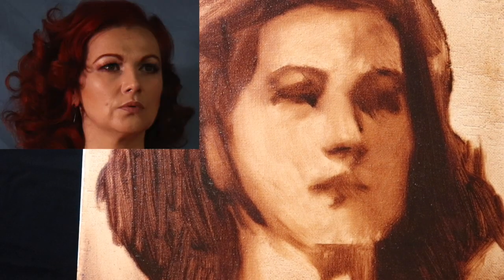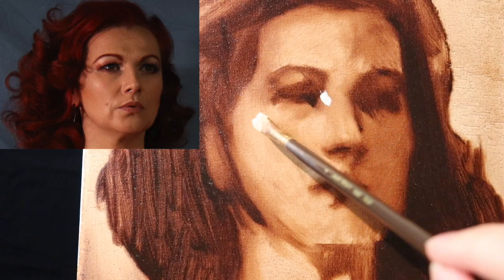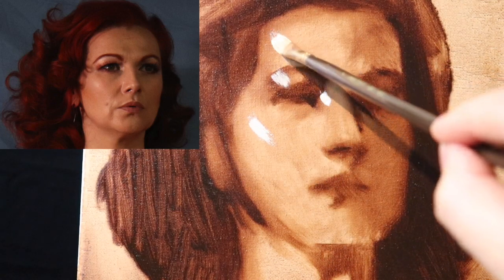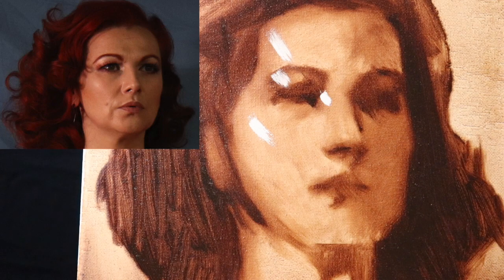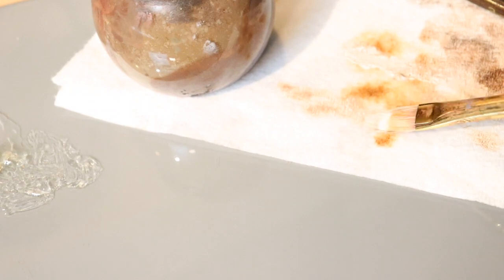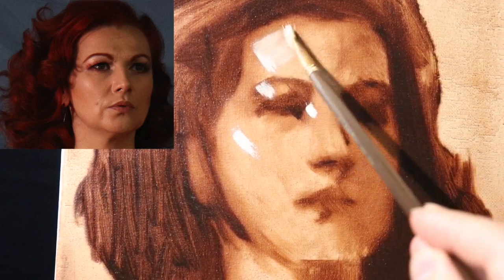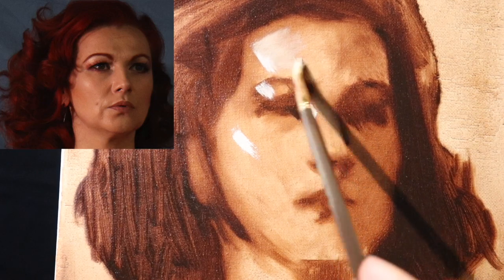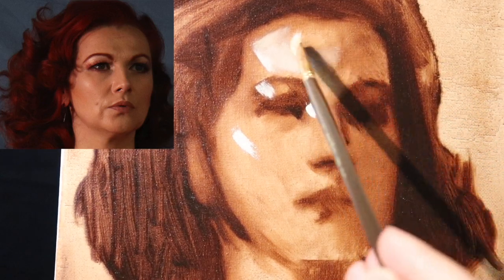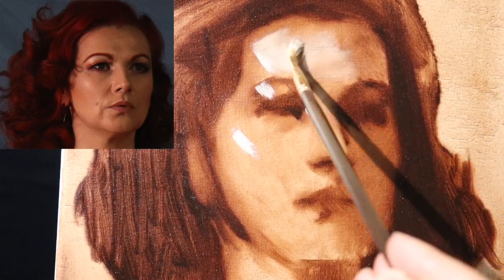I'm going to show you a little interesting trick. I'm actually going to take a little bit of the paint off using a paper towel. Based on the amount of pressure I put onto the painting, it will automatically apply some gradations of tone. The more pressure I put, the lighter it will be. The less pressure I put, the darker it will be. See that? Super simple and easy way to get some value gradations.